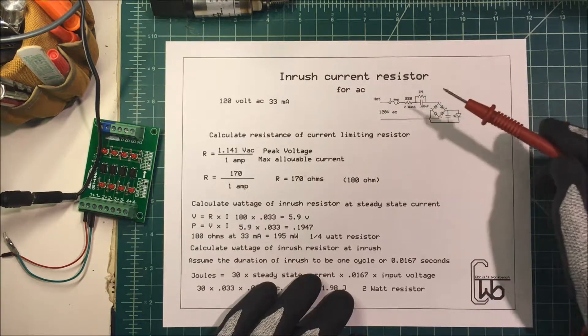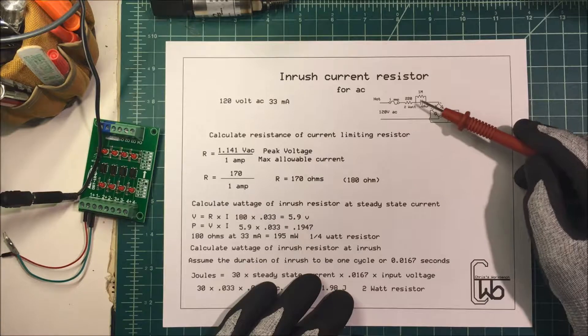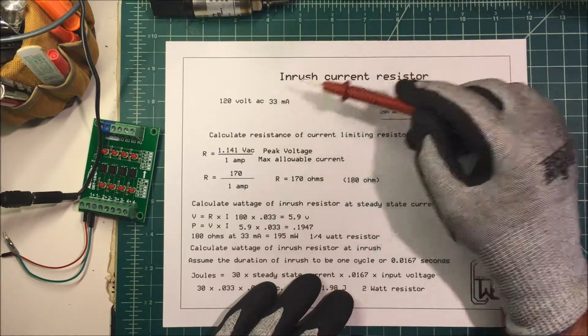Let's talk about an inrush current resistor. A while back I made a capacitor dropper and I used a resistor to limit the inrush current. It happened to be 120 volts AC at 33 milliamps.